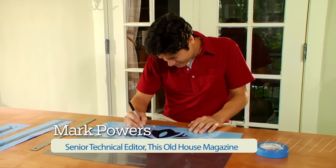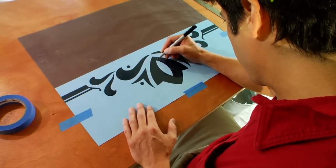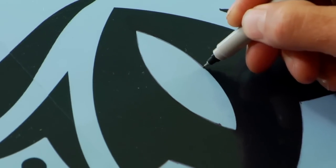Hi, I'm Mark Powers from This Old House Magazine. Even if you've never worked with stencils before, painting a border around a doorway is an easy project that any novice can tackle. You can paint it using pre-cut stencils, but designing your own stencils will give you a more custom look, just as we did here.